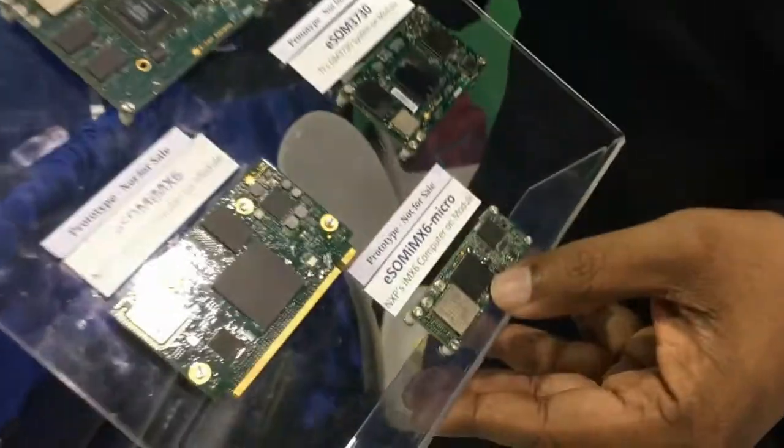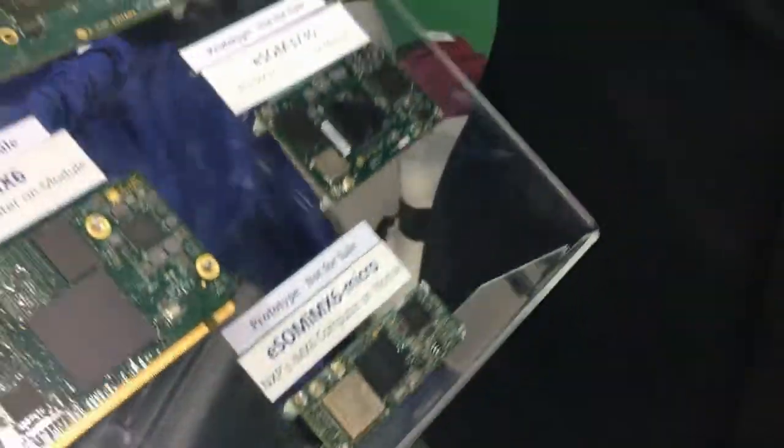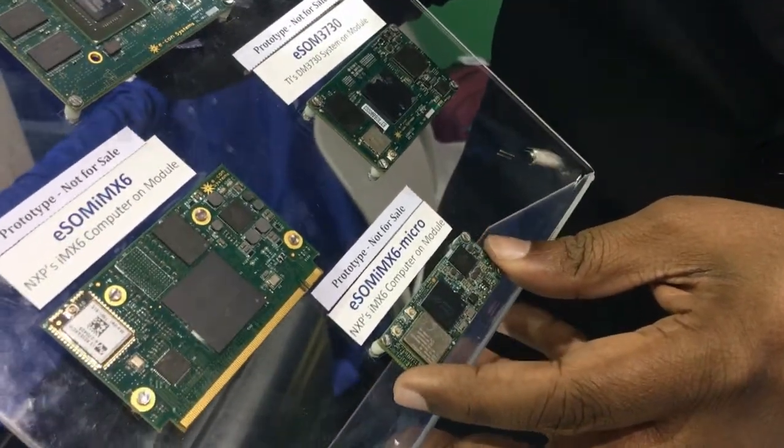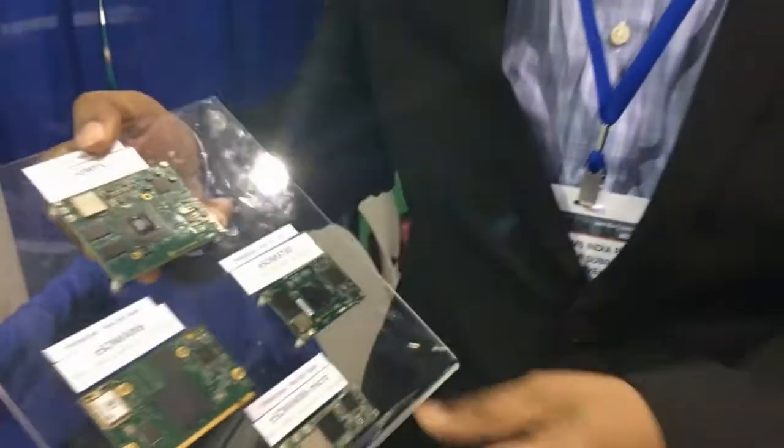Welcome to Embedded Systems Conference 2017. We have a demo here of our ESOM IMX6 micro computer on module, based on Freescale IMX6. The ESOM IMX6 micro is one of the world's smallest IMX6 computer on modules, at a size of 54 by 20 millimeters.